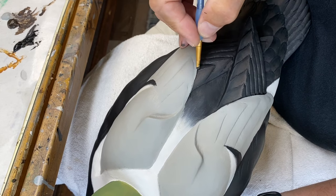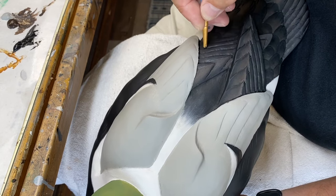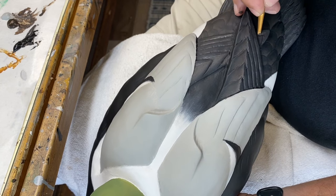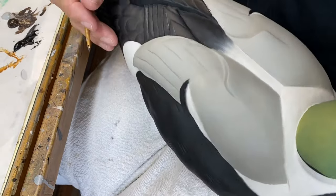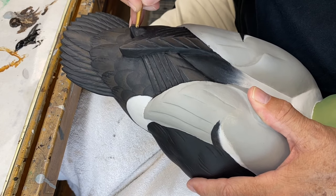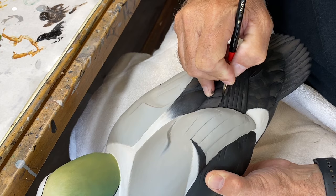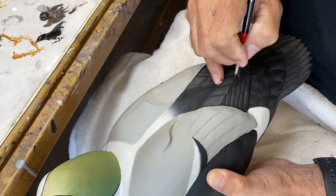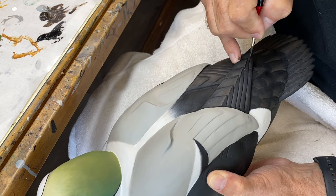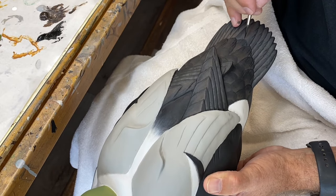I'm doing this quickly to show you, but I'll take my time to make sure these blends are well done. It just adds a little interest and puts some separation to complement the carving. Now I'm using carbon black to pull in some feather quills and clean up chalk marks, sharpening things up. I'll do the same back on the tail feathers — you won't see many quills back there but a few, and the same on the tail coverts.